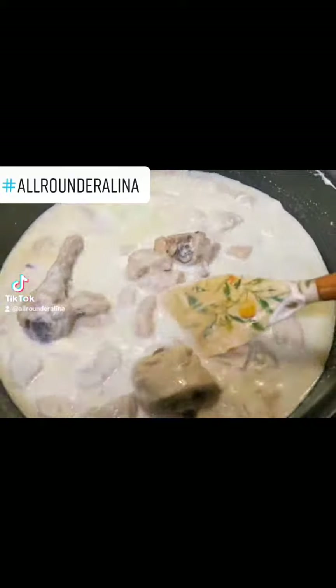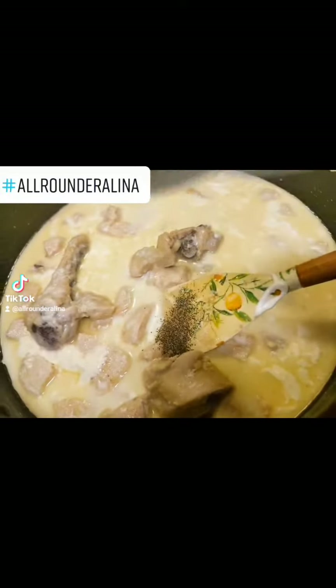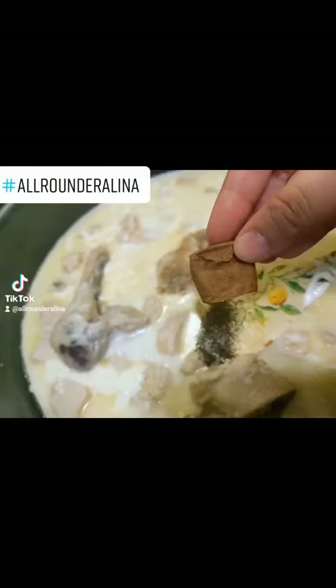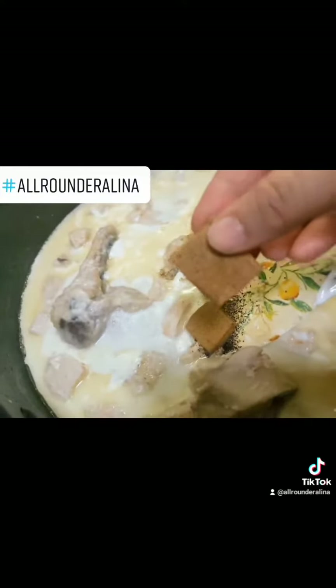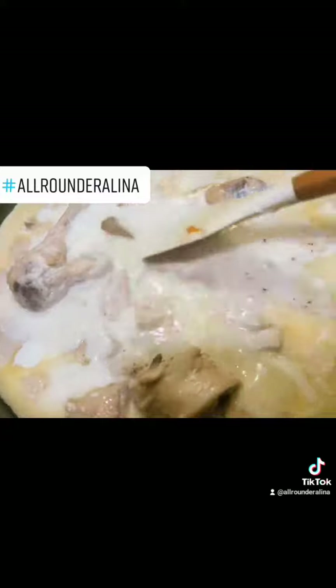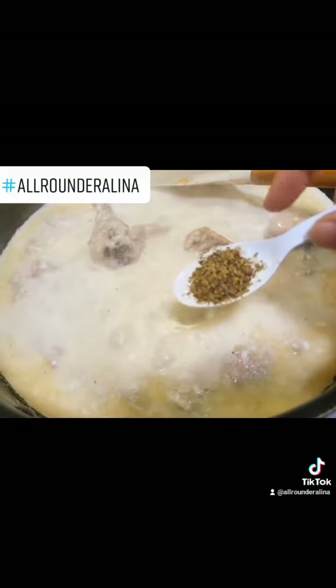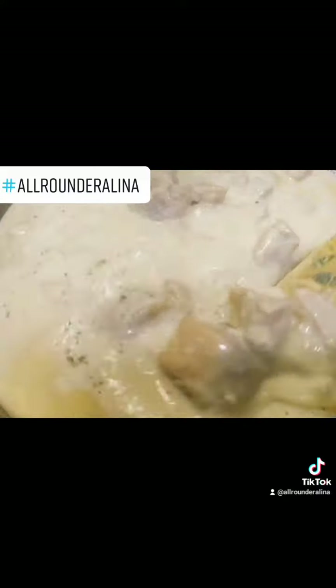Now we will add some sauce. Half tablespoon of black pepper, half tablespoon of white pepper — we have added it. And we have to add chicken cubes if you have them. This is mixed herbs — we have added it.